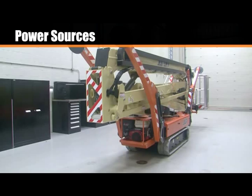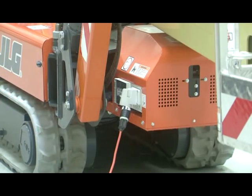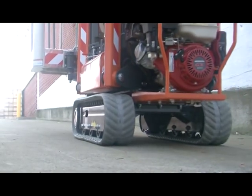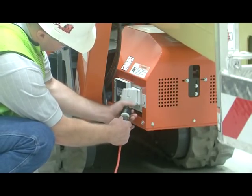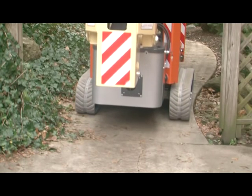The machine has three power source options: combustion engine, electric motor, and lithium battery. One machine configuration will have both a combustion engine and an electric motor. The other configuration will have a lithium battery powering an electric motor.